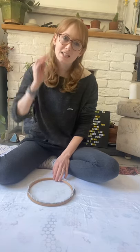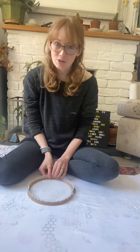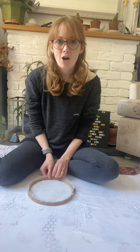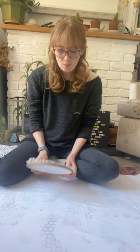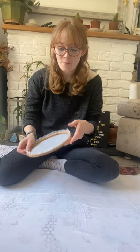Hi everyone, I'm Holly from Handprinted and I'm back to show you a little screen printing project that you can do while you're at home. We love screen printing in the Handprinted studio, it's one of our favourite techniques to use. You might need to adapt a little to screen print at home if you haven't got access to a studio or lots of equipment or even lots of space. I'm here on my living room floor so you can definitely do it at home.